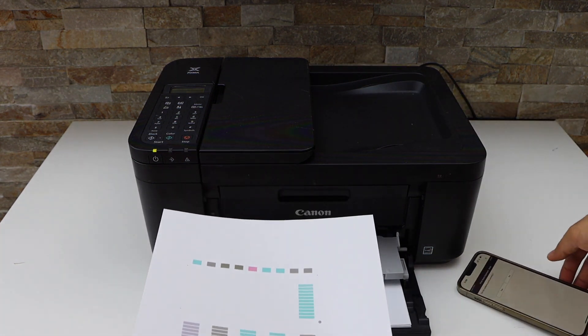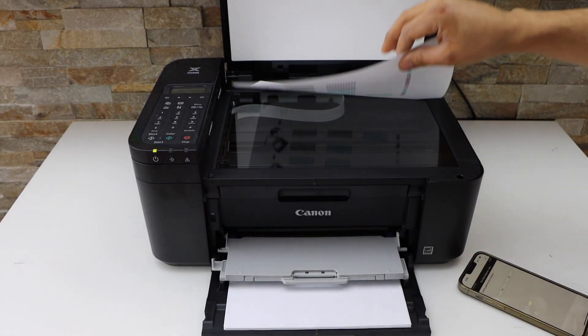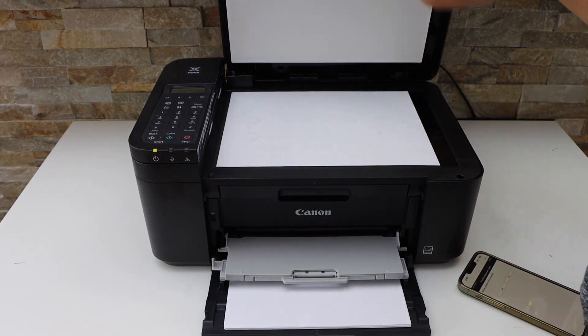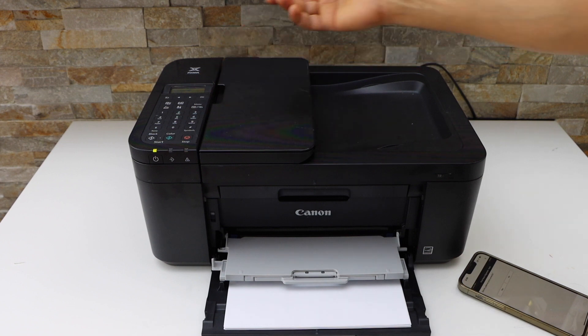Take the alignment page, open the lid, and place it facing down. Now click on the Start button. You can click on color or black and it will start the print head alignment.